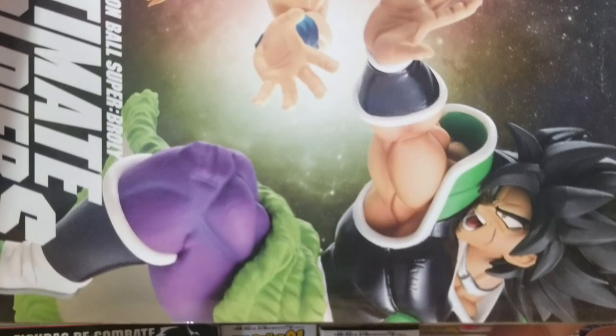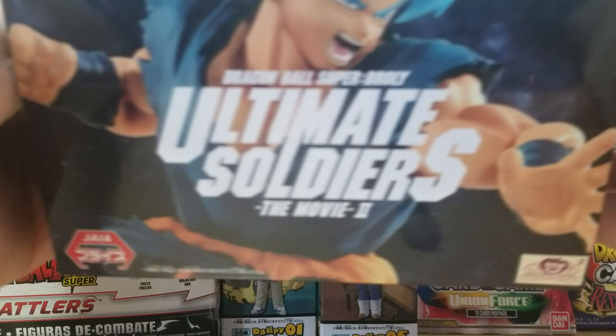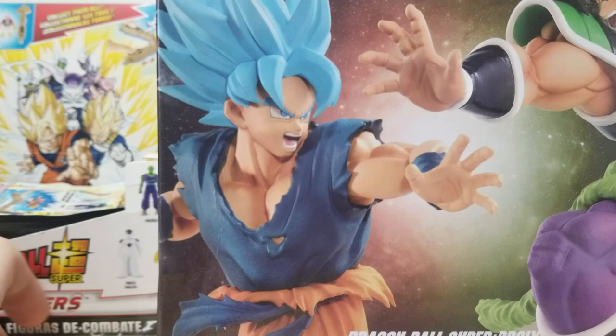It's interesting that they use this art because he's not powered up — he's base form on the figure, which I actually kind of like. On the back of the box it's pretty cool. The bottom is just generic information. The top has the figure with the toy animation sticker showing that this is legit. The other side is just Goku with the logo.